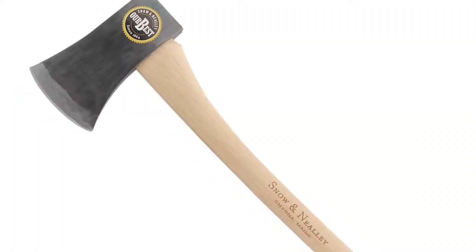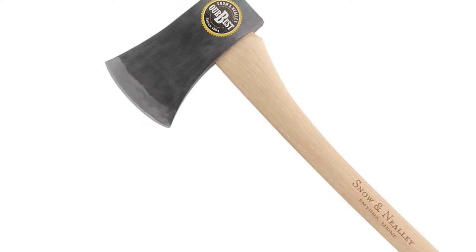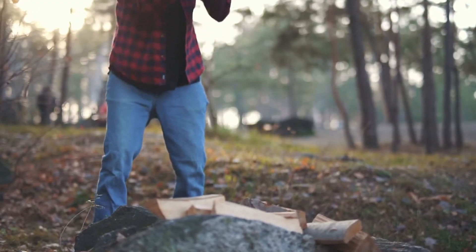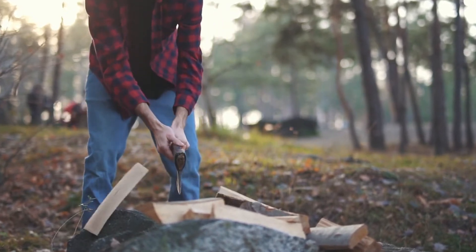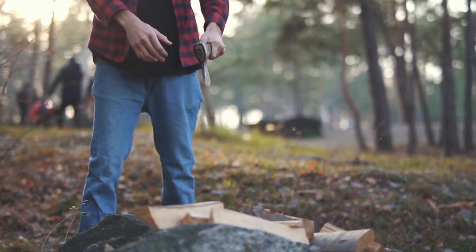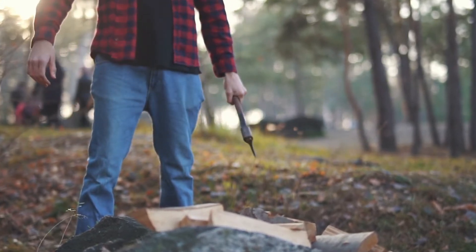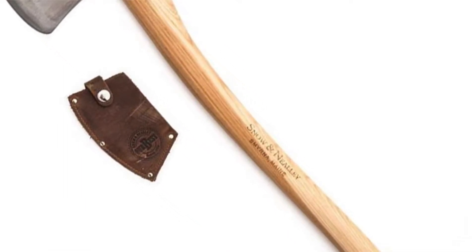The single-bit axe is made with a lightweight design that makes it easy to use for prolonged periods of time without causing any strain on your body. It is a tool that can be used to reduce the time of manual work because it efficiently and quickly gets the job done, helping people save energy, electricity, and time.